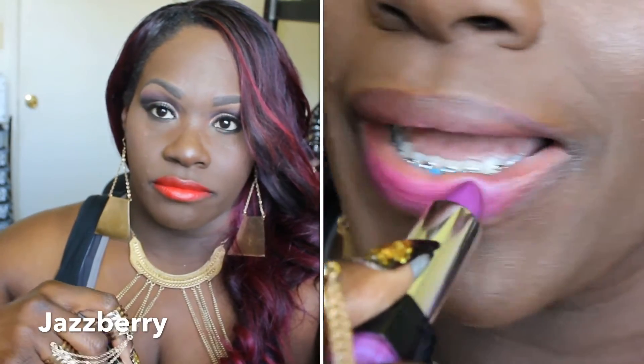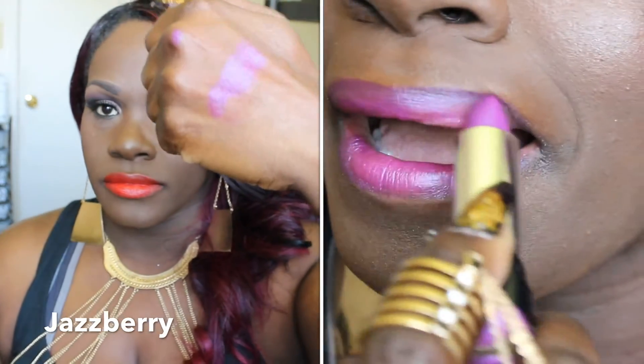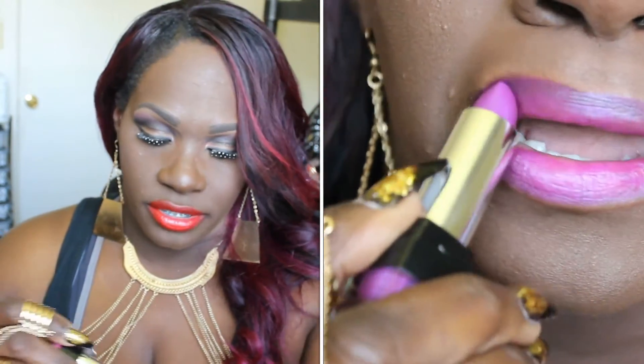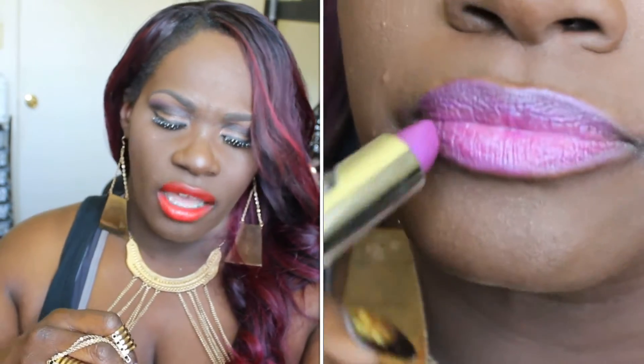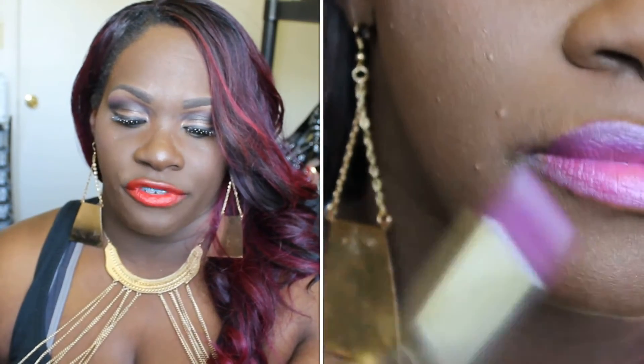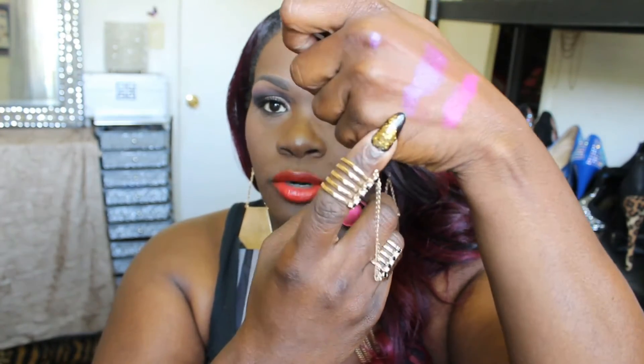The next color is called Jazz Berry, and to me it looked very similar to the Fuchsia at first. Swatching them side by side though — this is Jazz Berry, and this is the Fashion Fuchsia — they are actually different. Fashion Fuchsia is more of a pink, while Jazz Berry is more of a violet-purple. That's a cool distinction.